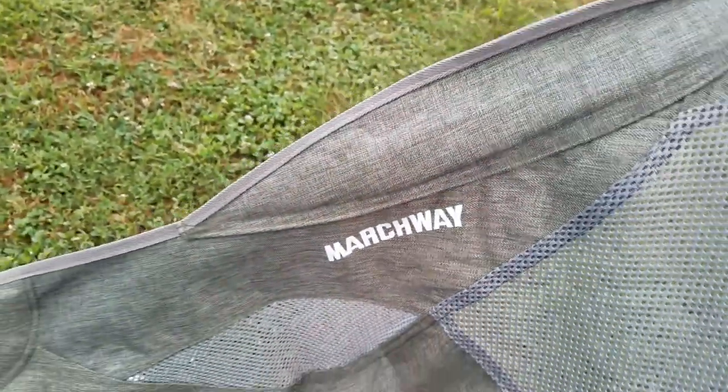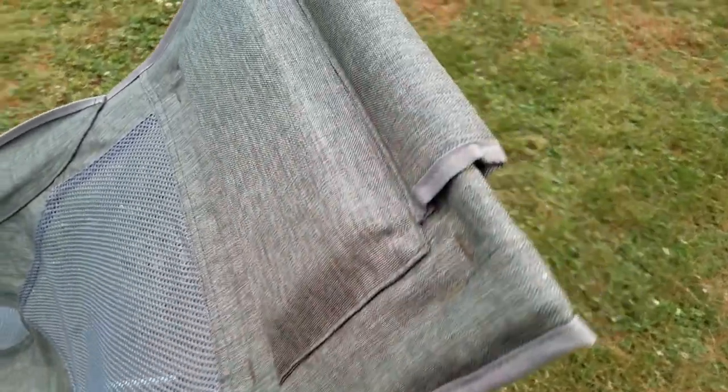Marchway — just an Amazon purchase. It wasn't super expensive. Obviously it's foreign made.